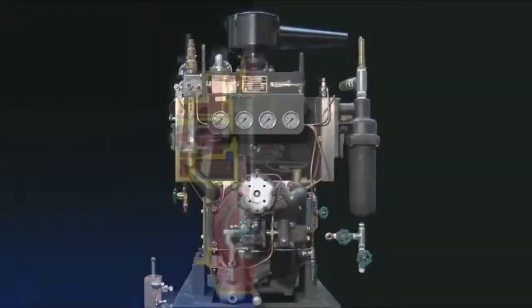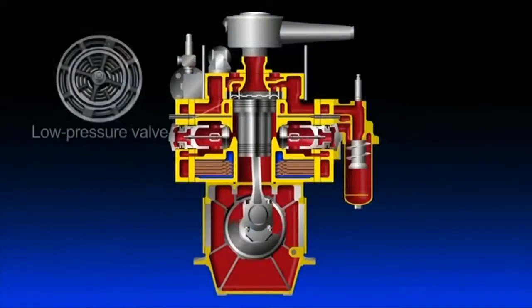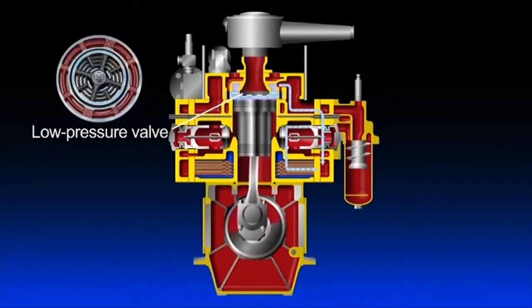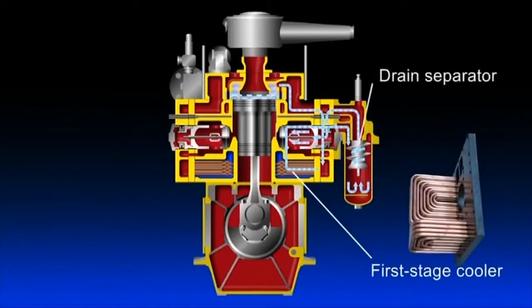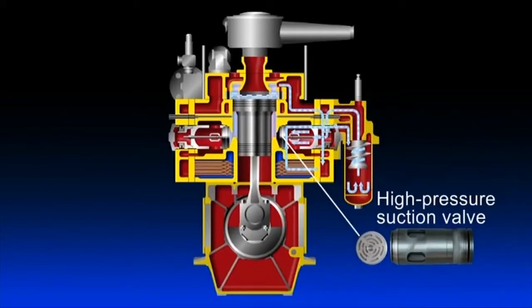Now we will explain the air compression mechanism by stopping the piston motion as needed. When the piston is in downstroke, the outside air is drawn into the upper part of the cylinder via a suction filter and through the suction valve provided at the center of the low-pressure valve. As the piston goes up, the air is compressed, passing through the discharge valve in the periphery of the low-pressure valve. The air is discharged outside of the cylinder and cooled by the first stage cooler. Drainage is discharged by the drain separator, allowing air to be drawn into the bottom part of the cylinder from the suction side of the high-pressure valve.